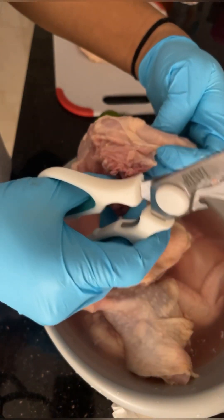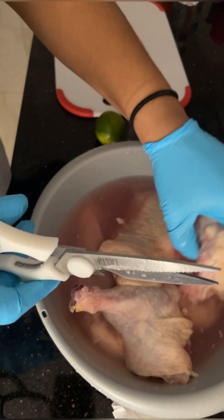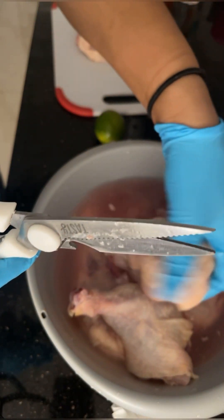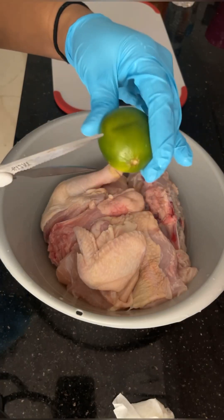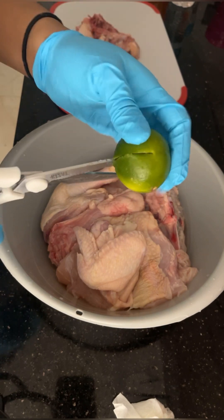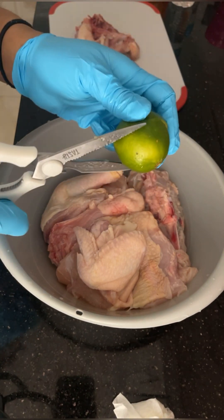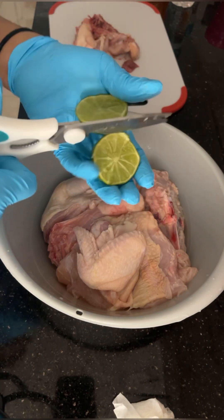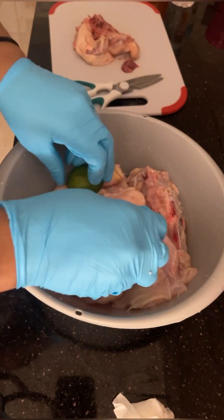I'm going to clean it with the lemon and then season it with a couple of different types of seasonings. I don't know if I cleaned this scissor before I used it, but I hope I did. Not that it would really matter since I'm using it to clean this chicken that I'm about to cook.